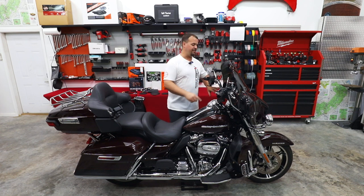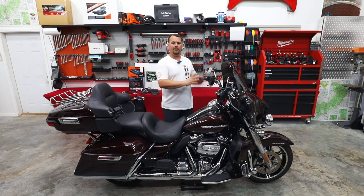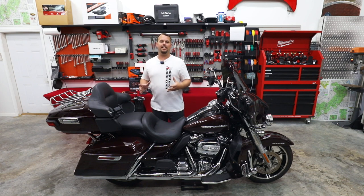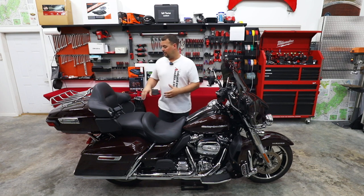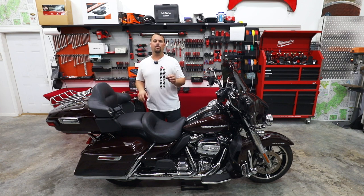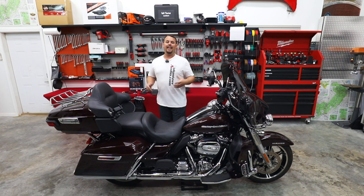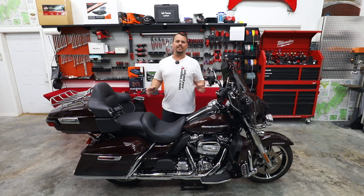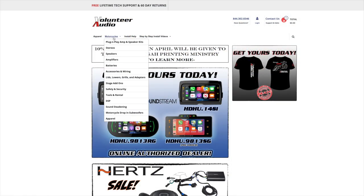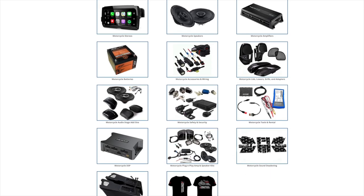Hertz SX165neo 6.5s in the upper fairing, going from that stock smaller 5.25 to that bigger 6.5. Also upgrading the TourPak to our SV165neo mid-bass. On your TourPak bikes, 2014 and newer are ported into that TourPak on these rear speakers — they have great mid-bass when we use a mid-bass driver. So we're going to be putting those Hertz speakers in the back as well. This video is brought to you by volunteeraudio.com, your number one source for all things Harley-Davidson audio.